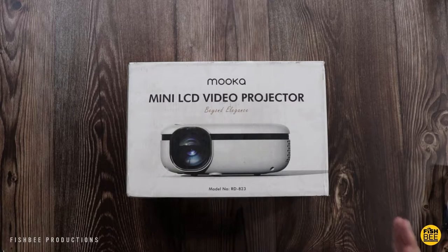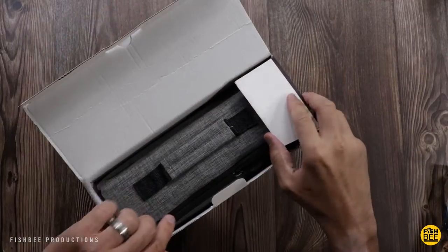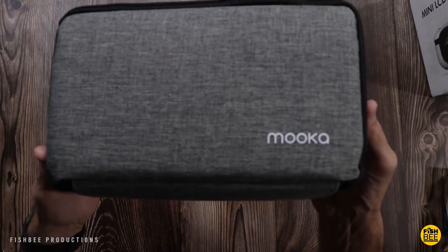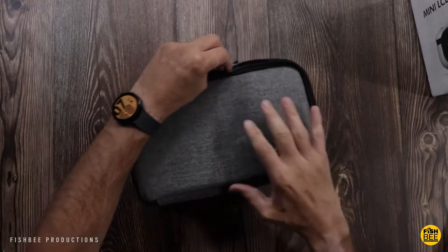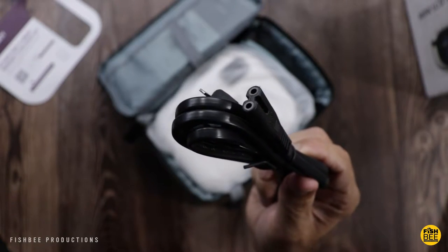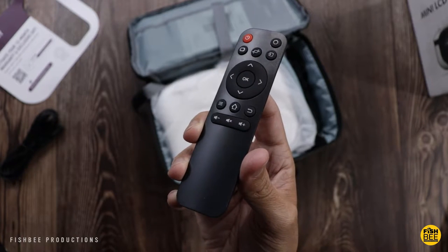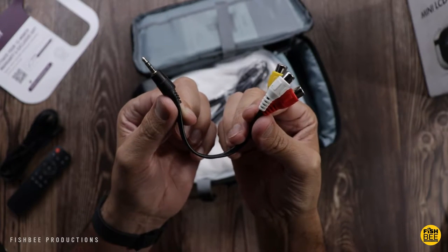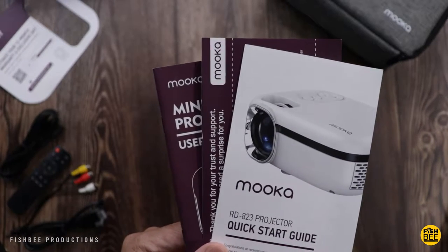Let's go ahead and open it up and see what we've got. Pretty nice travel case here. Inside you get warranty information, power cable, a nice little remote control, an audio video adapter, and they also include an HDMI cable. You also get a user manual and quick start guide.